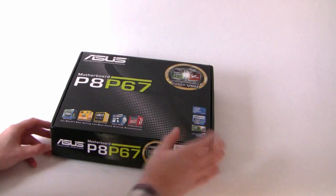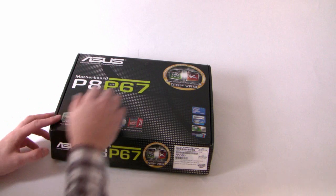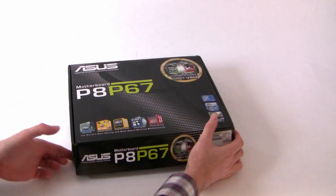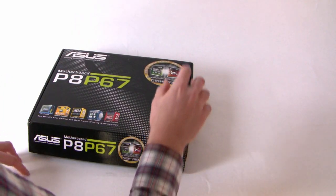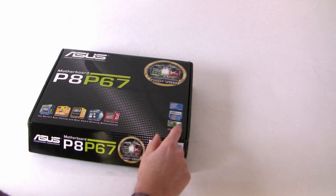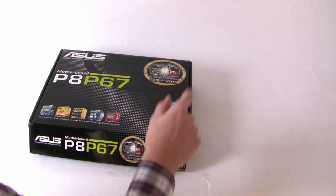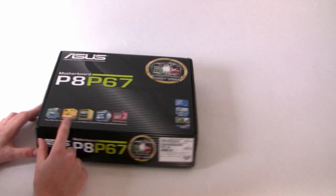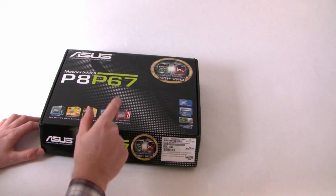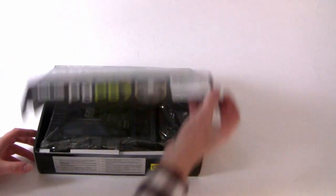Taking a look at the box, we've got quite a simple design but it's quite effective. P67 is highlighted in lime green on the sides and the front. This chipset incorporates LGA1155, which is second-generation Intel i3, i5, and i7. On the box we've got Digi VRM, Bluetooth Go, USB 3, EFI BIOS, and SATA 6G called out.